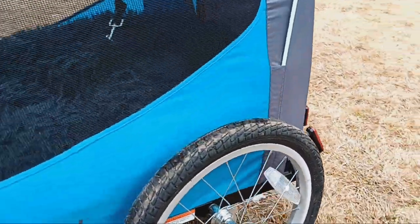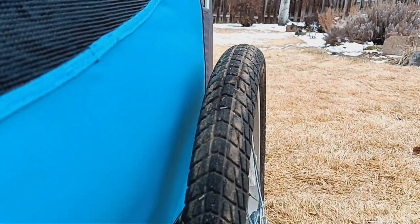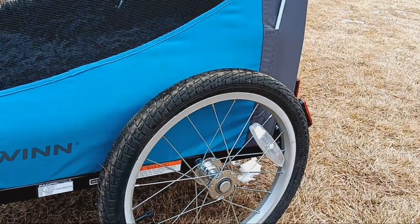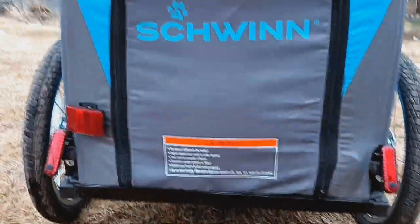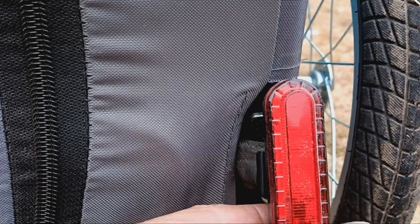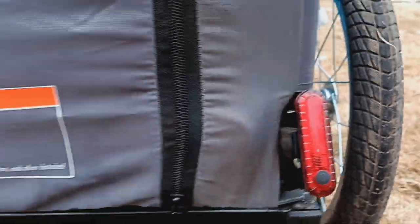The tires are great — they don't have an aggressive tread, but it works in everything including snow and mud, nice aluminum alloy rims. I've got some aftermarket lights on here — not included — to make sure we're going to be seen. They're USB rechargeable. You can see them right there.